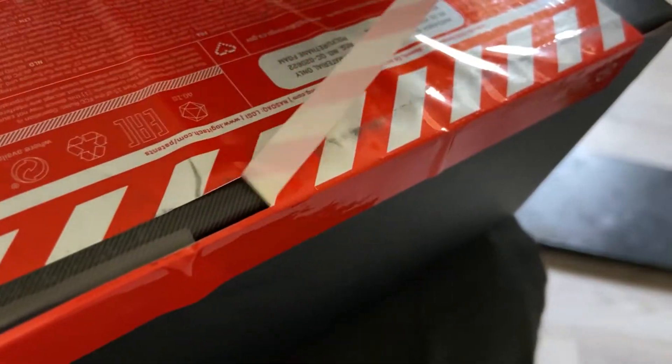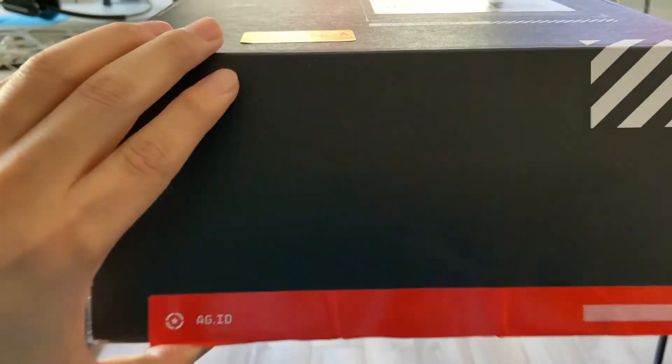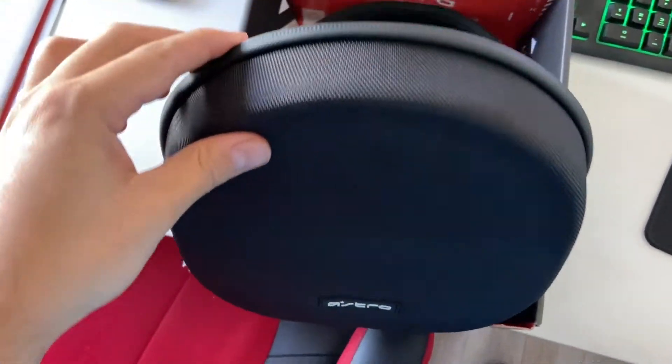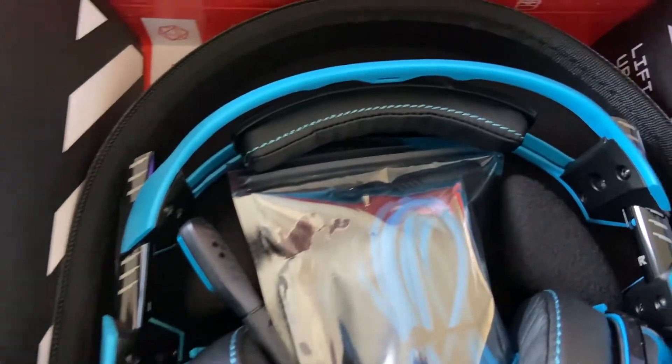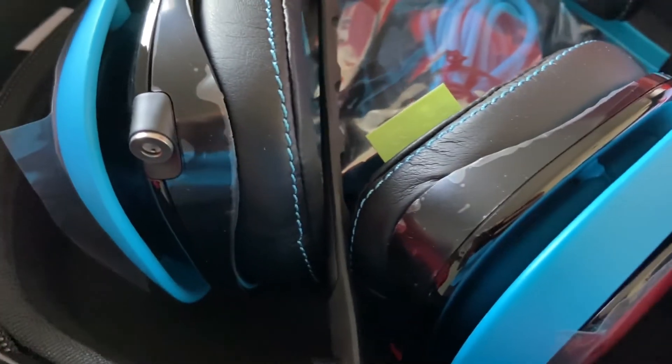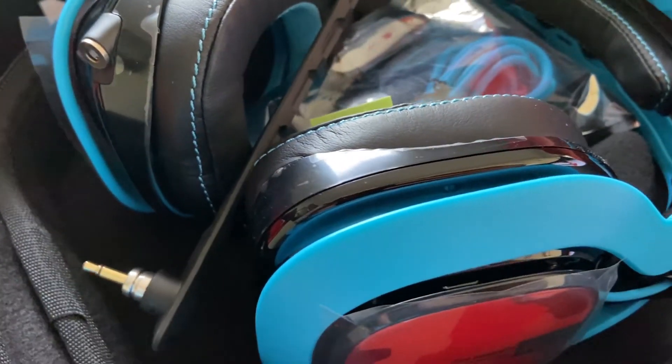Now let's get into the Astros and see if this is something you want to invest your money in before you actually do it. This video is not sponsored by Astro or HyperX. These are the Astros A40s and this is what the mic sounds like. They sound pretty loud and clear, no static.